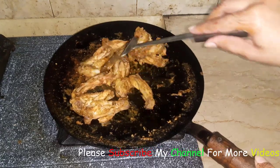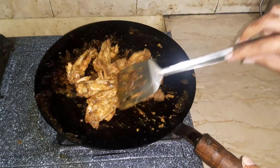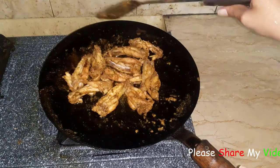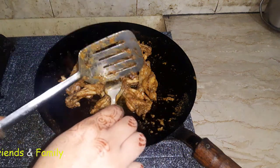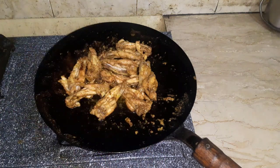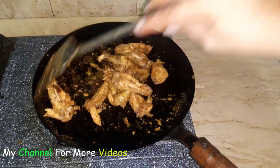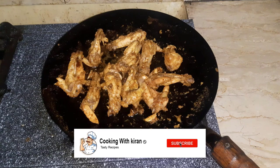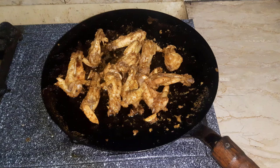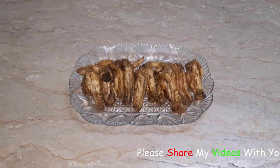We have added oil in the pan and will put the wings in the pan. It will be very good and very delicious. It will have a perfect taste, especially the lemon. We will serve the wings and dish out. We will garnish it with the dish.